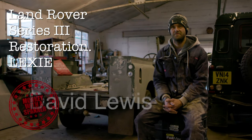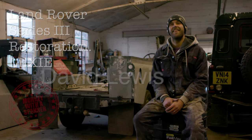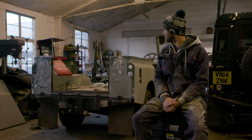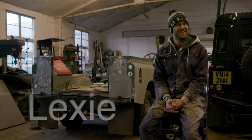My name is David Lewis. Which one of these is your Land Rover? The ugliest one over here. Registration is LXC — I have no imagination. What's her name? Lex.